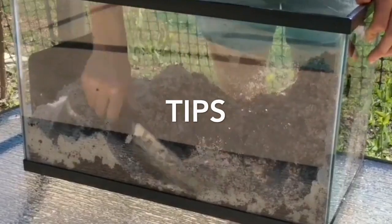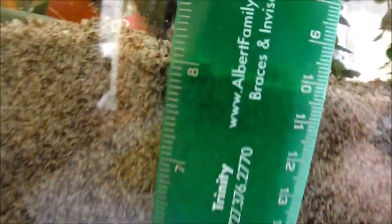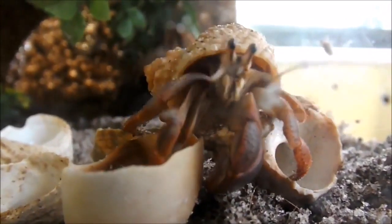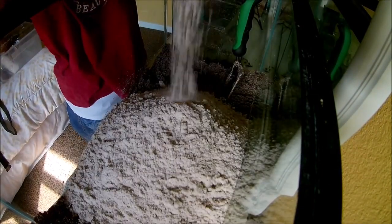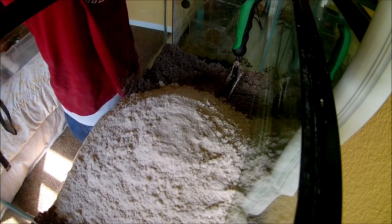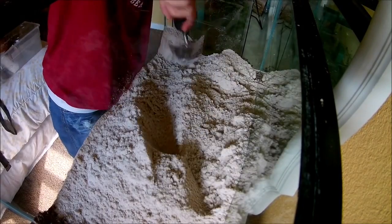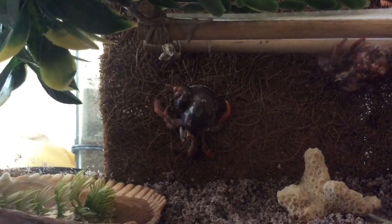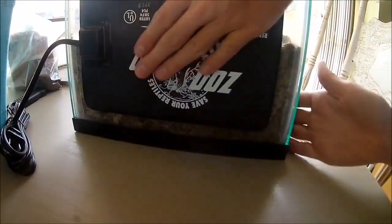It is always better to be proactive and not let your crabitat get to that point to begin with. Before I end this video, I want to give you guys some quick tips that will hopefully help you avoid the mistakes that I made. My first tip is to always make your substrate an inch or two deeper than you actually want it to be, because your hermit crabs will quickly pack it down. My second tip is that you don't replace your substrate too frequently. I replace mine every 6 months to a year and I know other people that wait a couple of years. As long as your tank conditions are good, there's no need to spend the extra time and money replacing it frequently.